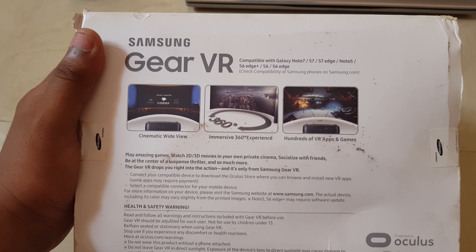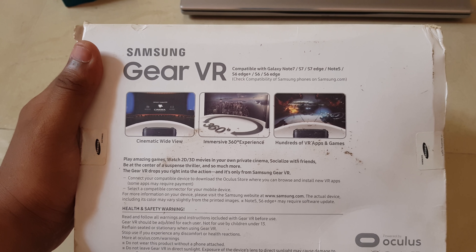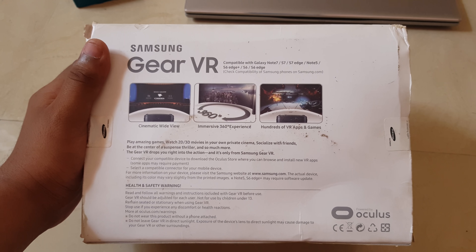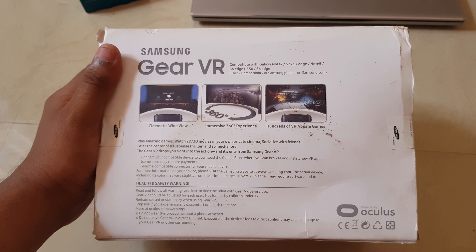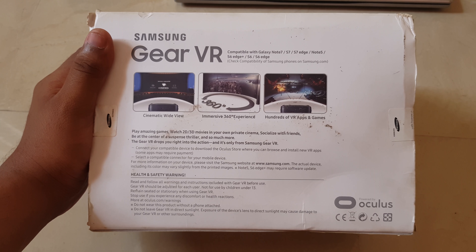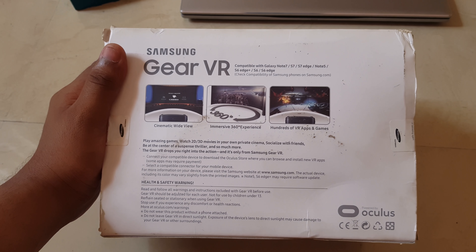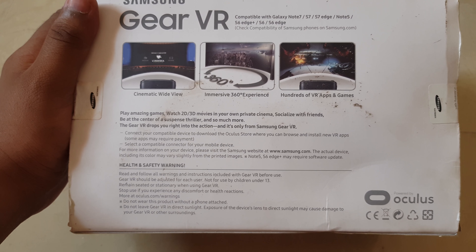The main features highlighted are cinematic wide view, immersive 360-degree experience, and various apps. I'm pretty sure that in 2018 many of these apps have been updated and the Gear VR features many more games now, so if possible I'll make another video about that. On the bottom of the box there are a few warnings.